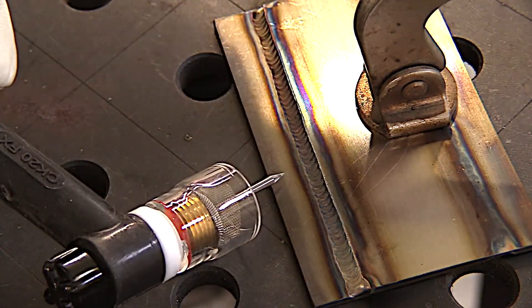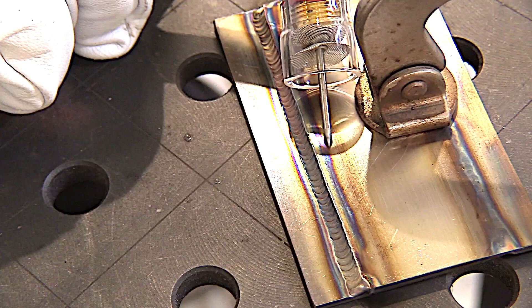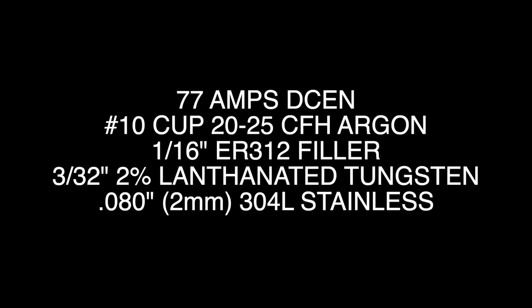I'm using a longer than normal stick out here just to get the cup out of the way of the camera. Here are all the details and settings — so now let's move on to the laser welding.